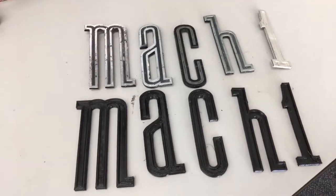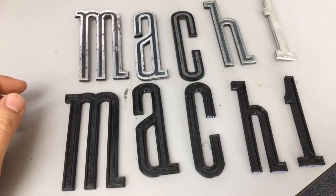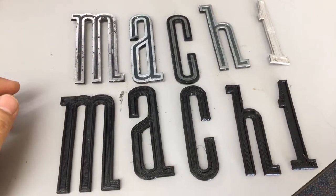Hey guys, it's Joe B. I wanted to redo this video because I had some audio problems with the first one. But this was about the rocker molding lettering on the 1970 Mustang.